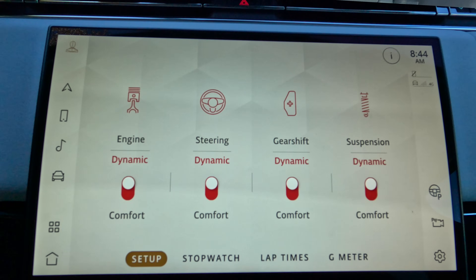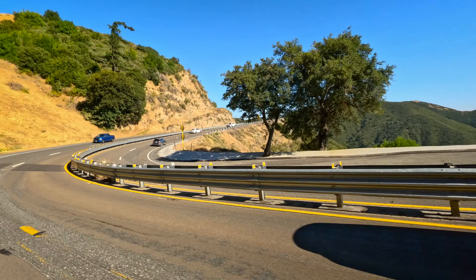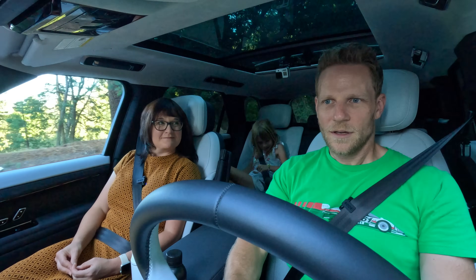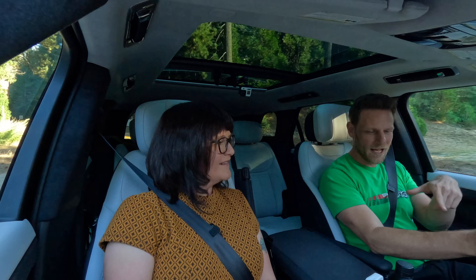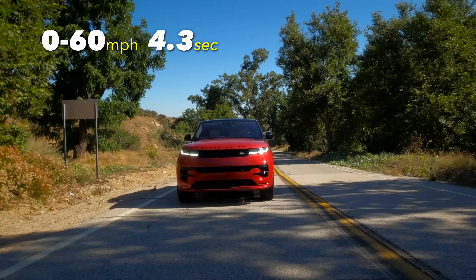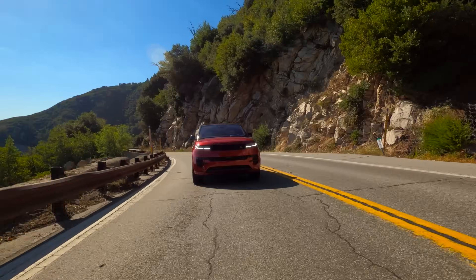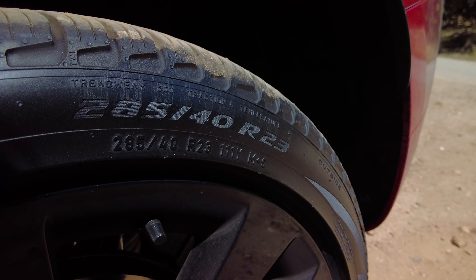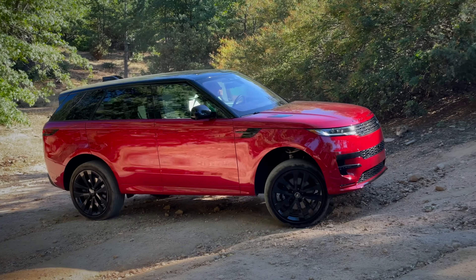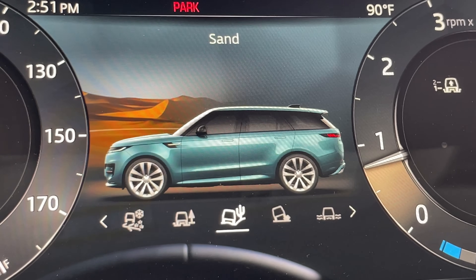There's a mode in the dynamic settings with a lap timer, stopwatch, and G-meter — if you take your Range Rover Sport to a racetrack, I commend you. Four-wheel drive comes standard, with an optional low-range transfer case. There's up to 11 inches of ground clearance, an electronic locking center and rear differential on our tester, and a variety of drive modes taunting you to find adventure. Rear-wheel steering also means the turning circle is comically tight.